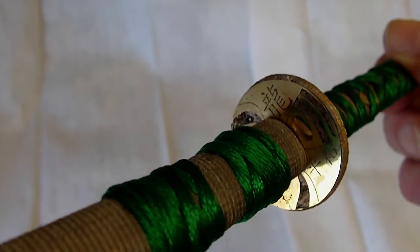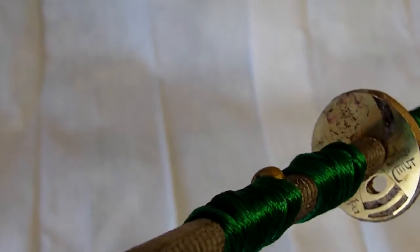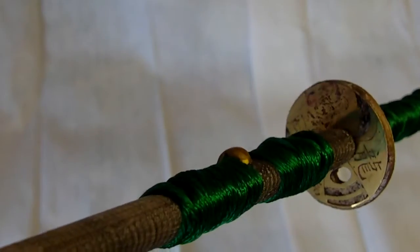The tsuba, you can see there, is also photo-etched. The topmost symbol is the Japanese symbol for dragon, and the bottom one is the Japanese symbol for peace.